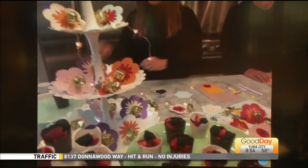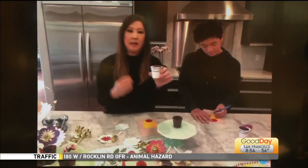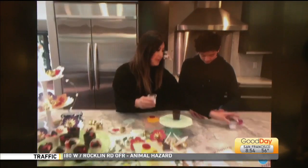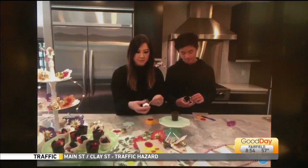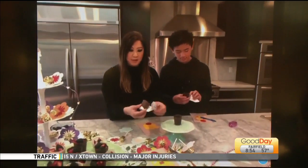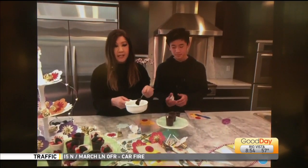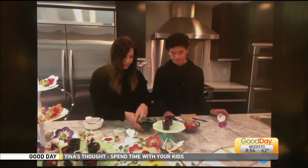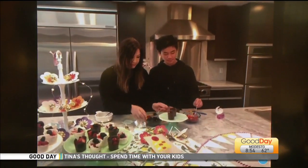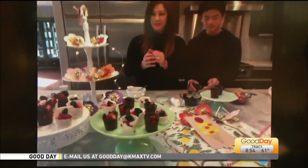I have another fun idea, Tina. This is something very easy to do. I took a Dixie cup just from my house, and you can help me with this, Miles. We filled the Dixie cup with some chocolate — put it in the refrigerator. We just melted some chocolate into the Dixie cup. It took about 10 minutes for it to set up. And then you can help fill it up with fun fruits inside. Look at how beautiful they look!